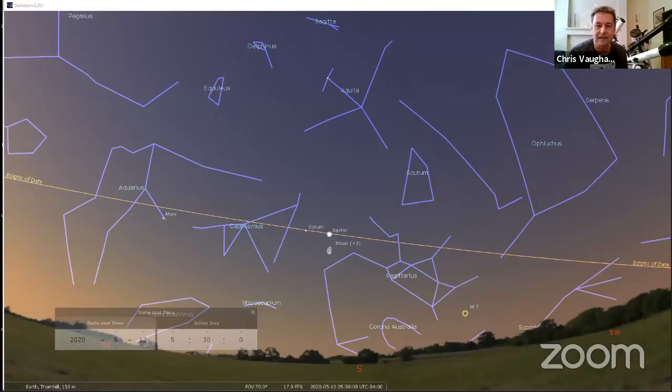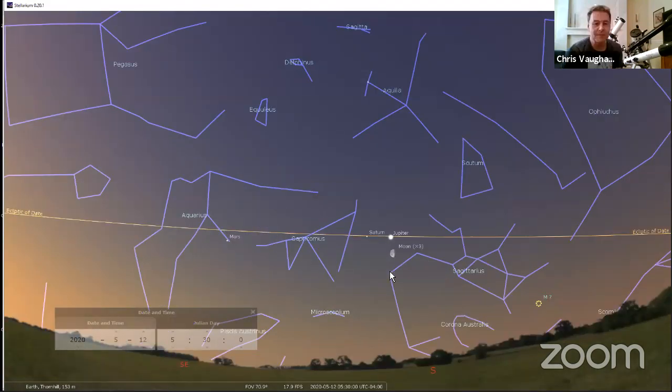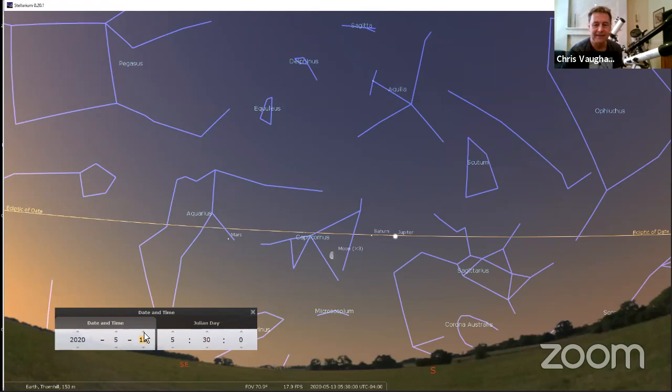I just want to encourage everybody to head out if they're early risers, or at least pay attention if you're up and out of the house in the morning — maybe with the dog — and look in the southeastern sky, because the moon is doing its monthly trip through the planets in the morning sky this week. Tomorrow morning the moon will sit between Jupiter and Saturn and Mars.